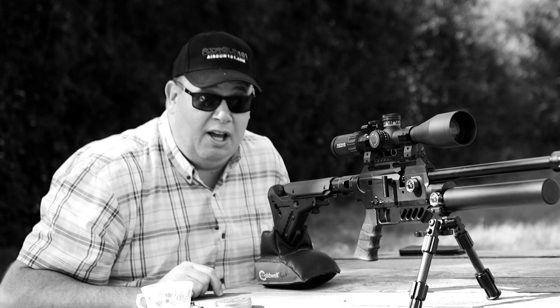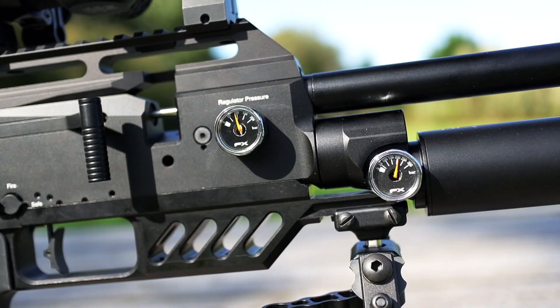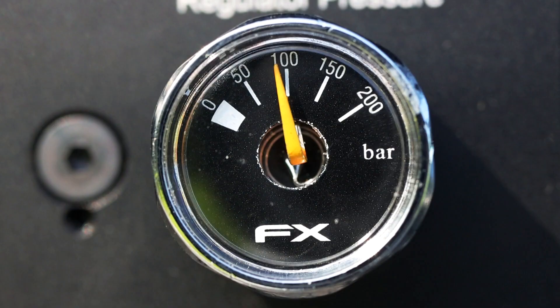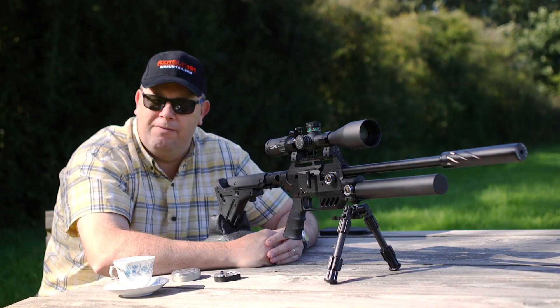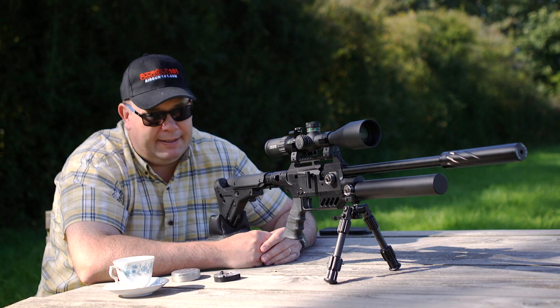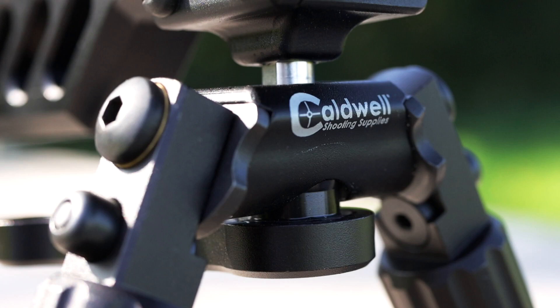The cylinder is 170cc of air. If you don't like that cylinder, you can just swap it out with a carbon bottle. Working back, we've got a couple of gauges — you've got regulator gauge and cylinder pressure. The regulator is fully adjustable if you're in the right country; if you're sub 12, probably not. But you can adjust that regulator to give you a bit more power. Coming back down here, you've got a Picatinny rail, which is fixed, and I've got a nice Caldwell bipod on there.